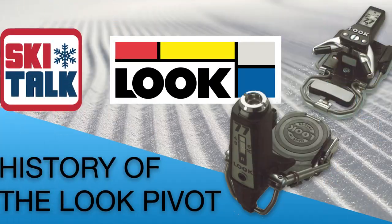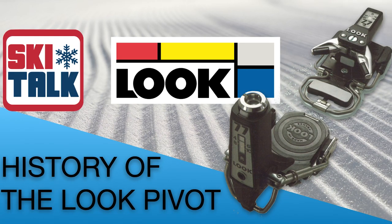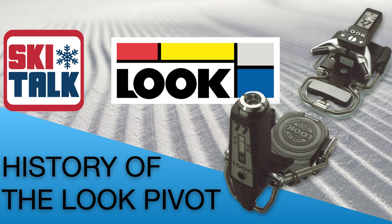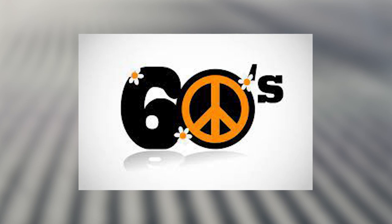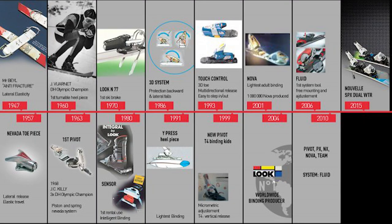Dennis, what is your title here with Rossignol — actually Dynastar Look? I am the vice president of sales and marketing for Dynastar, Lang and Look. I oversee the U.S. business here. So you're familiar with the pivot binding going back into the 60s, and we're going to start right now in the 1960s where it all started with Look.